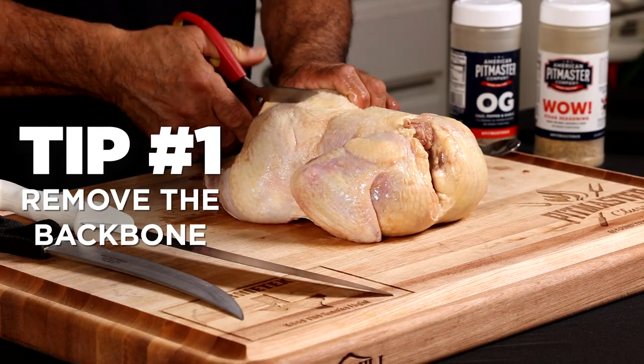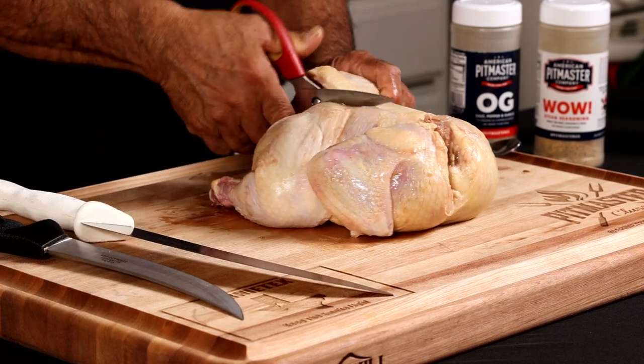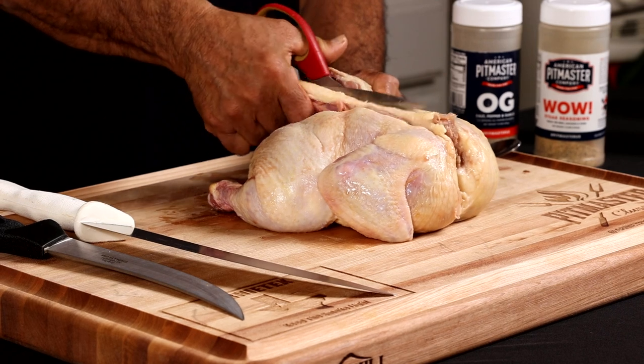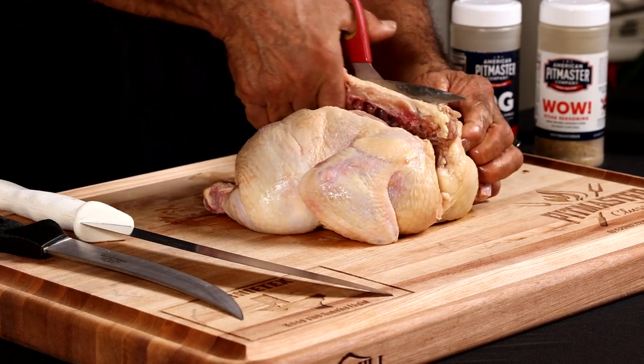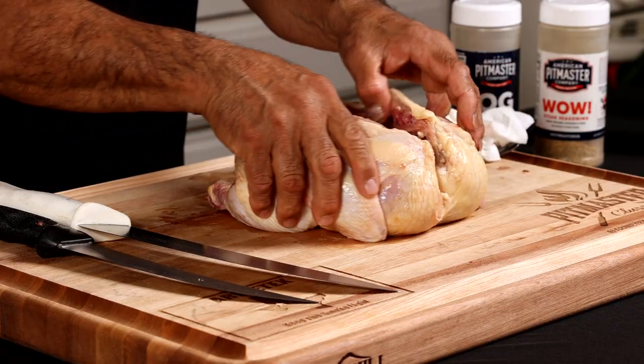The first thing I'm going to do is cut out the backbone. Some cooks like to just cut it right down the middle — that's okay, you can do that too. I personally like to cut out the backbone, so I'm going to use these little scissors here, these are poultry shears, and cut right down the back here.